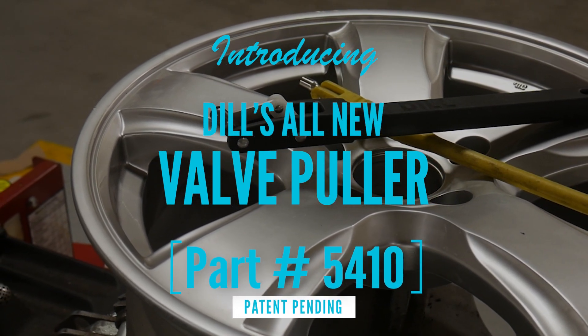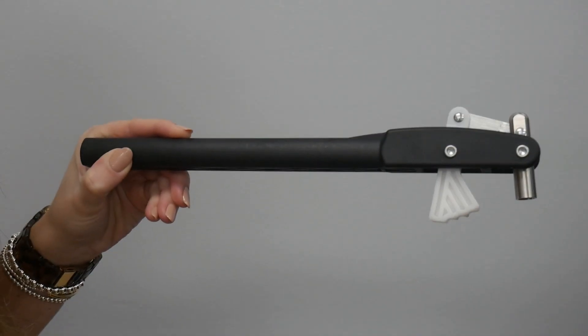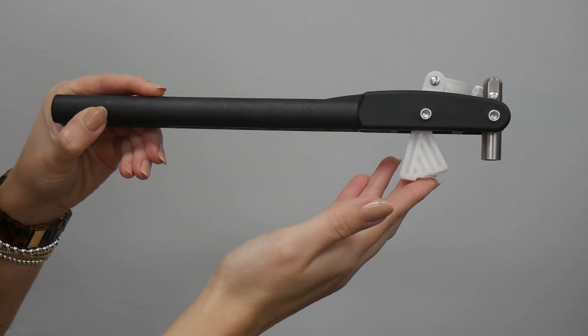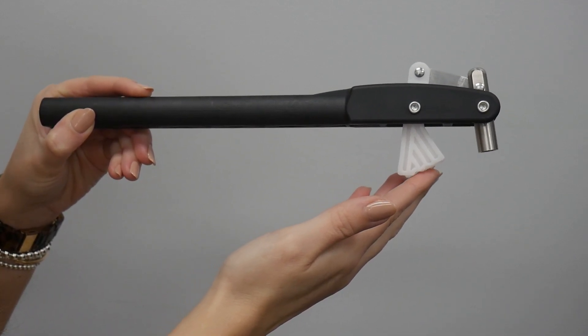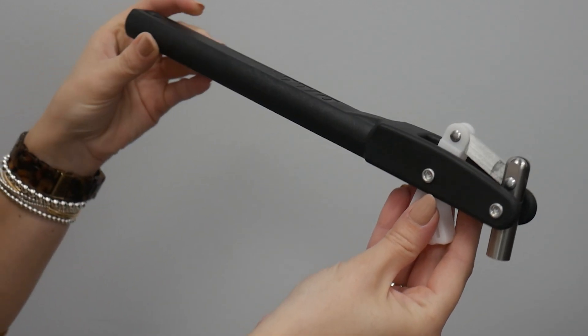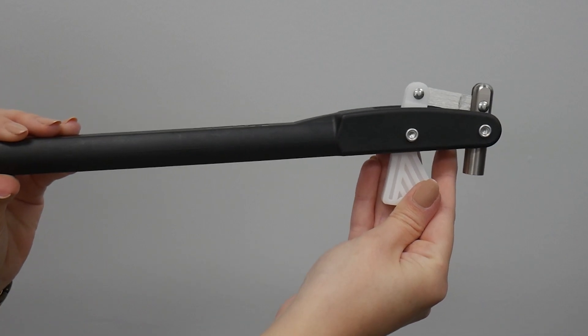Introducing a new way to install and remove TPMS snap-in valves. Dill's new valve puller is ergonomically designed to lower install force, making it easier on installers. The extreme durability ensures a longer life than other products on the market, and the innovative material helps protect rims from damage.